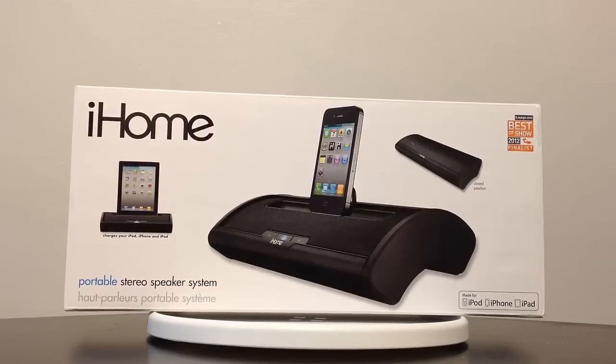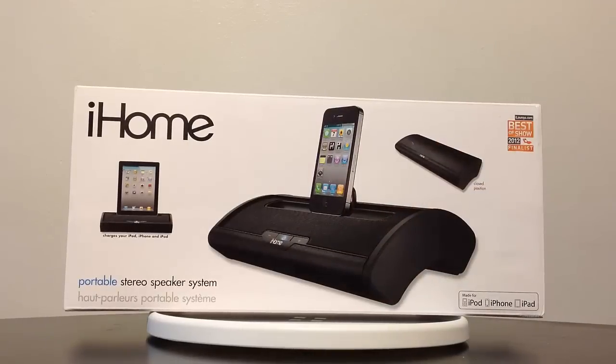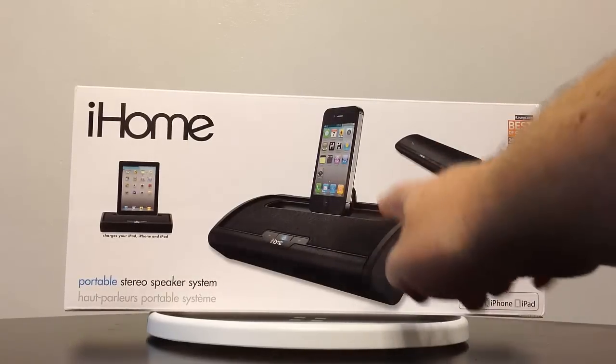This is their ID-55 portable speaker system. As you can see, you can use it to play your iPad, your iPhone, and your iPod. It also takes and charges your device. It will also utilize the app that iHome has on the App Store that you can use for alarm clocks and different things like that. And you can take this traveling because it has batteries and a plug.